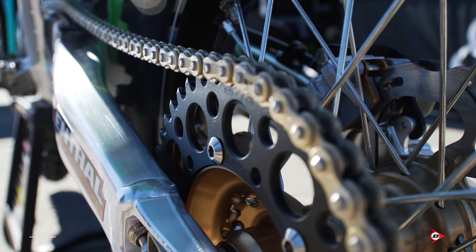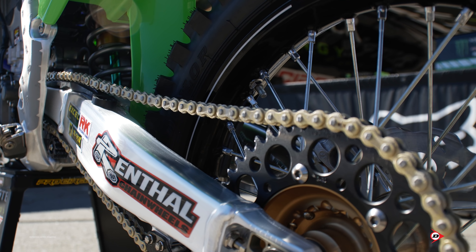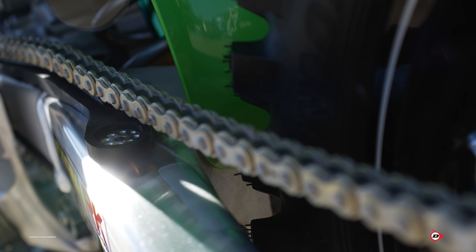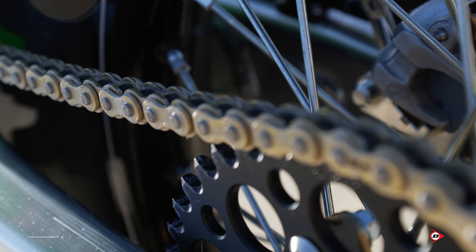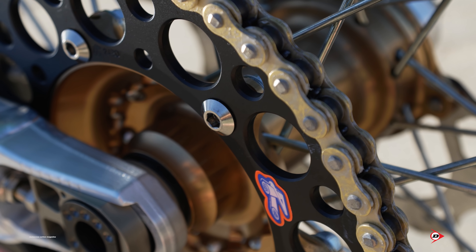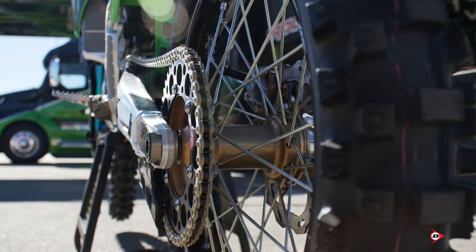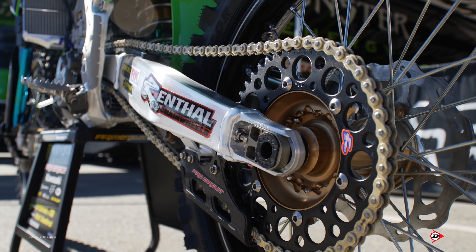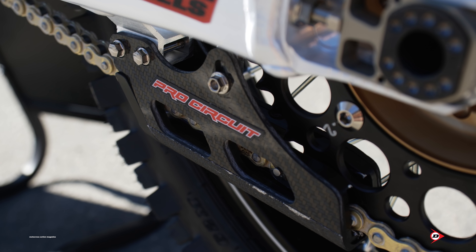We run titanium chain adjusters and chain adjuster nuts, titanium disc bolts and sprocket bolts with the stock nut on the sprocket bolts. Our sprockets are from Renthal and chains are from Excel. Joe runs a 13/47 — a little different gearing than the rest of the team. He likes a short, snappy gearbox — he doesn't want to use first gear, he wants to use second and not have to go to first. So we've tailored his gearing to the way he rides: short, snappy, quick gearing to cut down in turns quick.